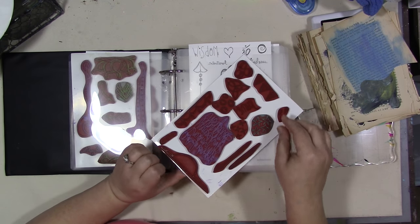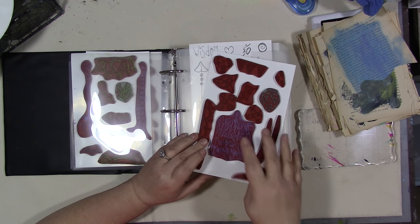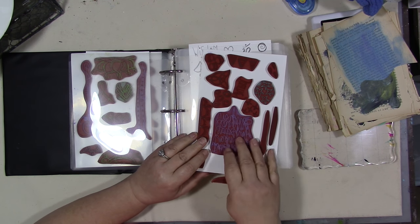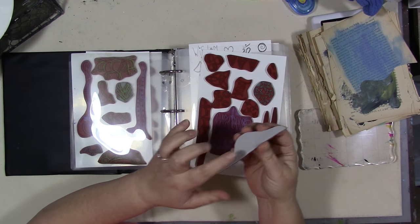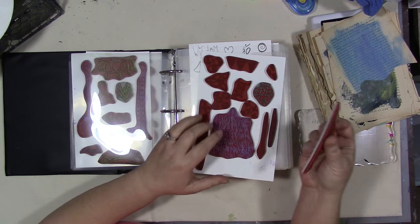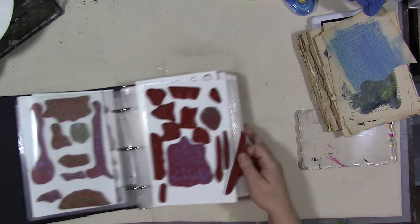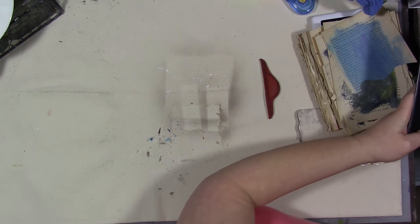All of these sets are available from my Etsy shop in either pre-cut cling mounted sets like this, or uncut red rubber where you just get the whole sheet. You'll need a sheet of easy mount foam to mount the red rubber, and then cut them out yourself — but you can save a little money if you do it that way.